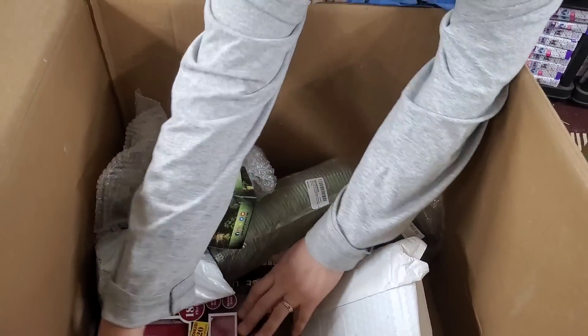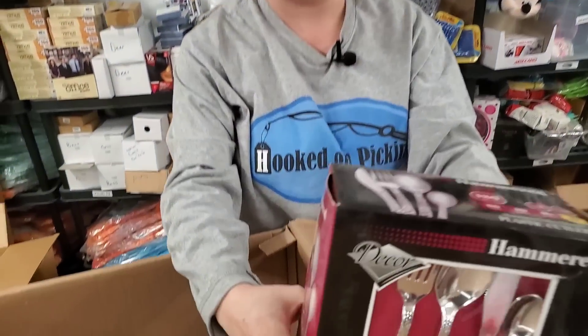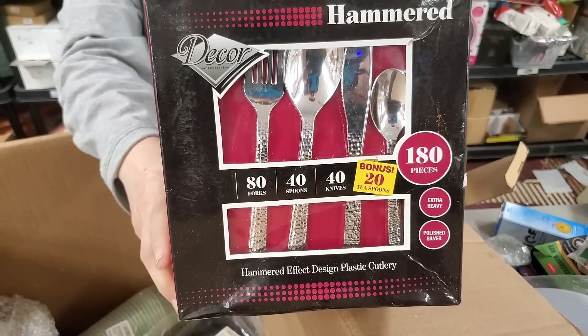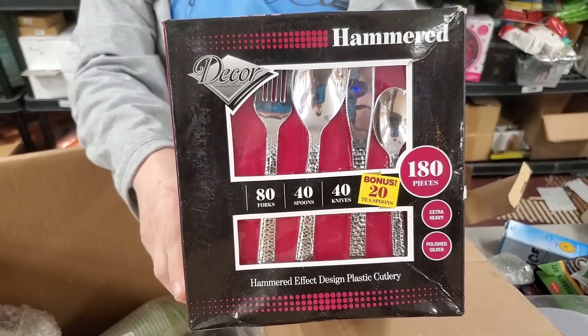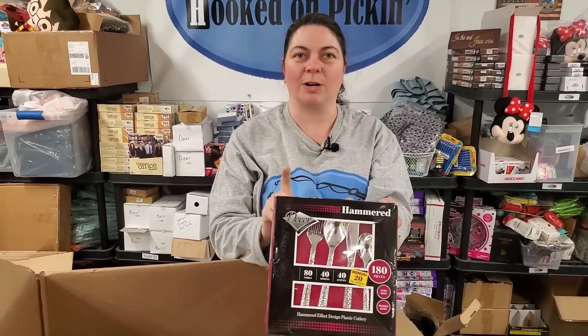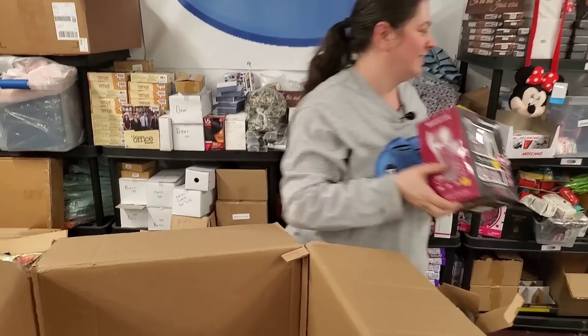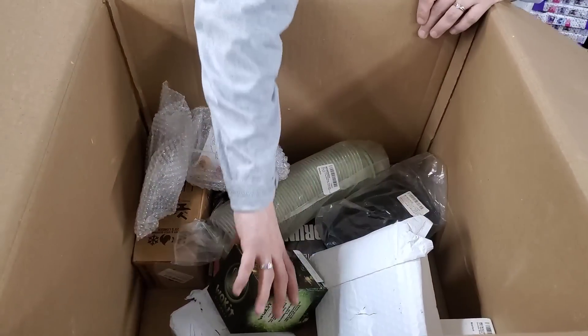Ooh, look at this flatware set — look at the neat handles on that. Hammered flatware. It's plastic. 180 pieces — 80 forks, 40 spoons, 40 knives, and 20 bonus teaspoons. You know what's cool? They understand you always use more forks, so they give you twice as many. I buy those sets and always have to buy another box of forks because I run out of forks first.